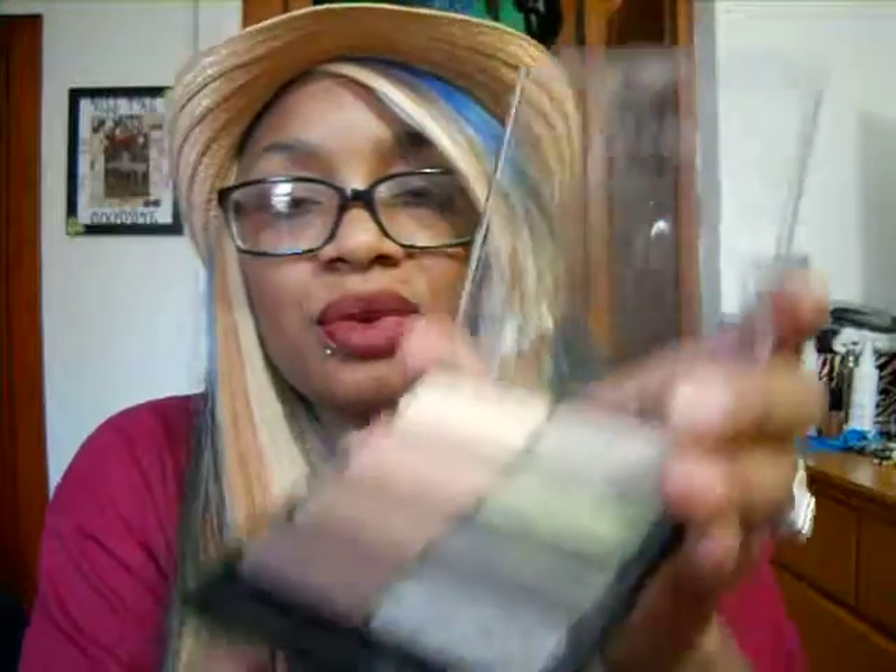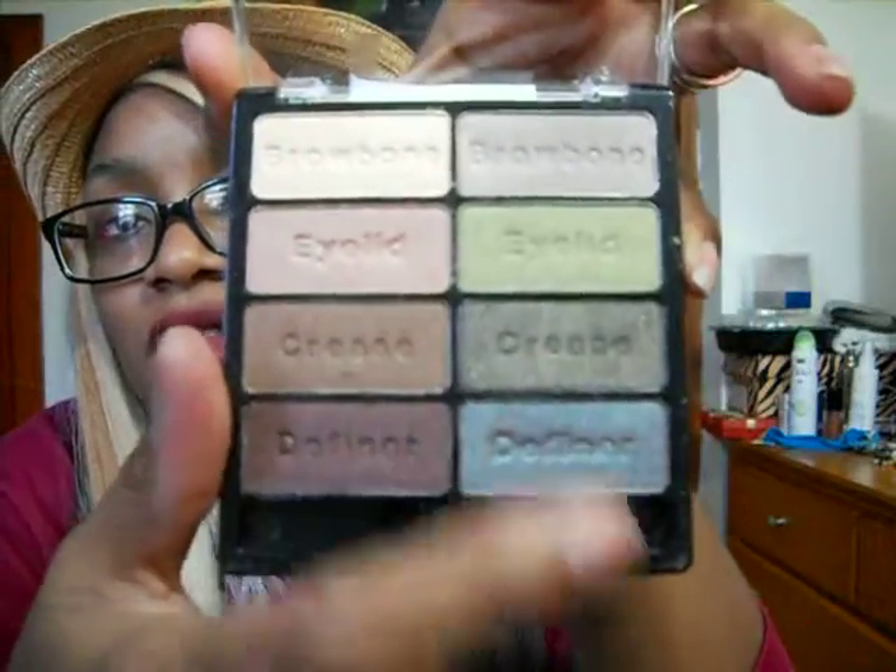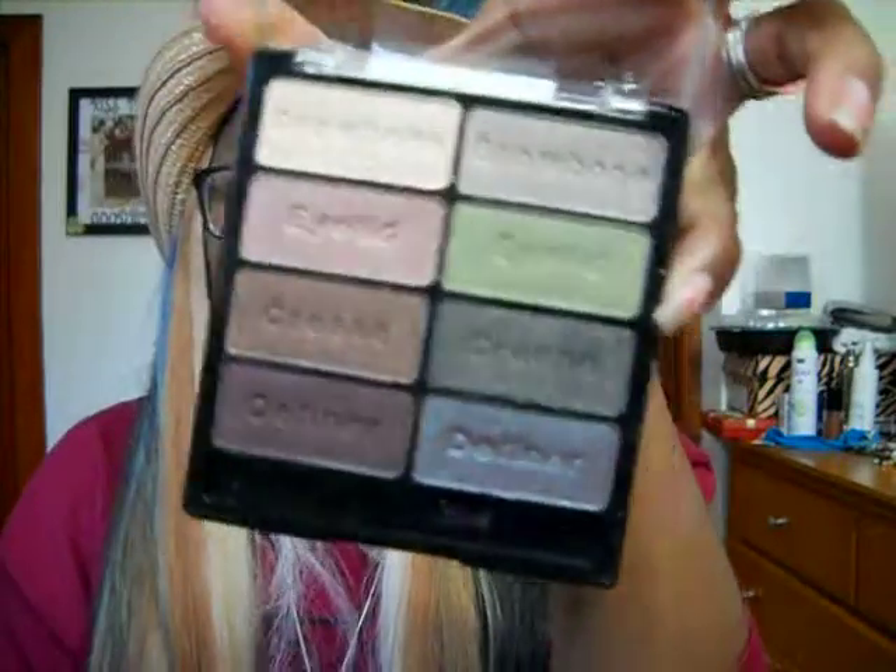I also got this Hard Candy palette from my husband, and I really, really, really wanted this palette because of the greens in there — it's just really pretty. Look at those colors right there. I've also heard really good things about this palette, and it only costs about $5. You can find it at Walmart, Drug Mart, and Target for sure.